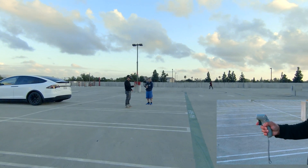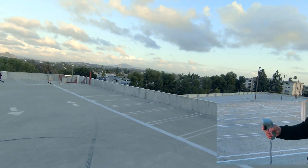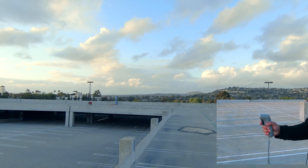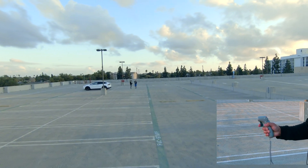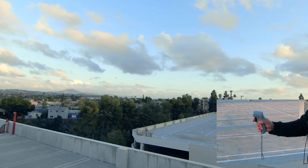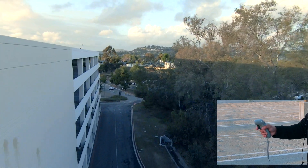One limitation I can tell you right off the bat is that with the normal controller you can orbit around an object, but with this one it's pretty much a forward type of motion. You can pivot and turn around in place, however when you're flying you can't go sideways or in reverse — it's simply a forward motion. I'm at 54% battery, and like I said before, if you're planning on flying more you should get more batteries because they go by quick.